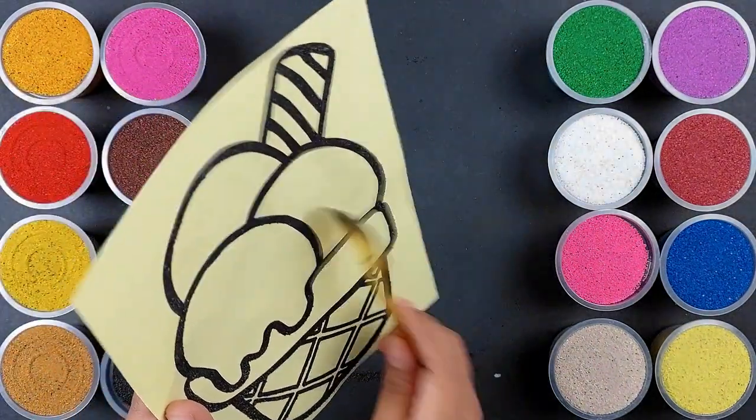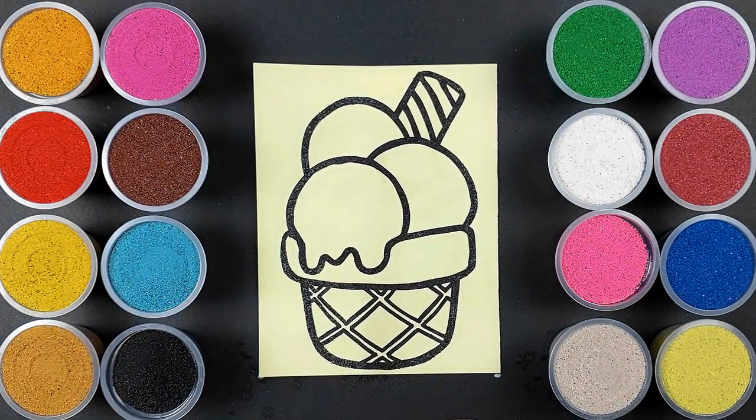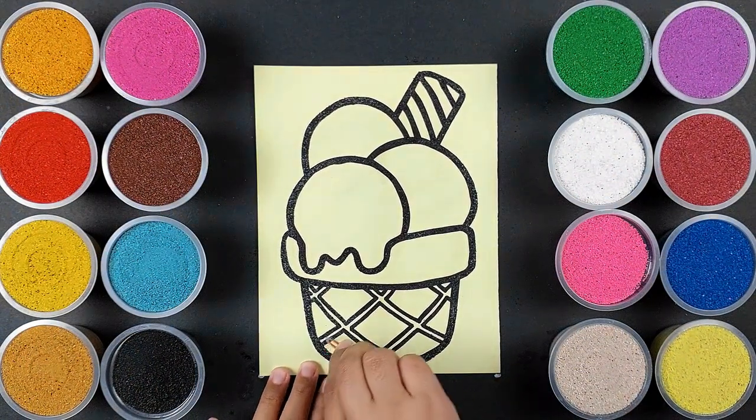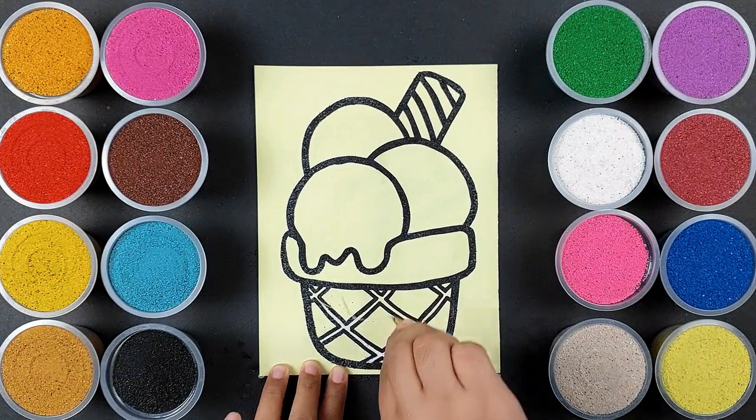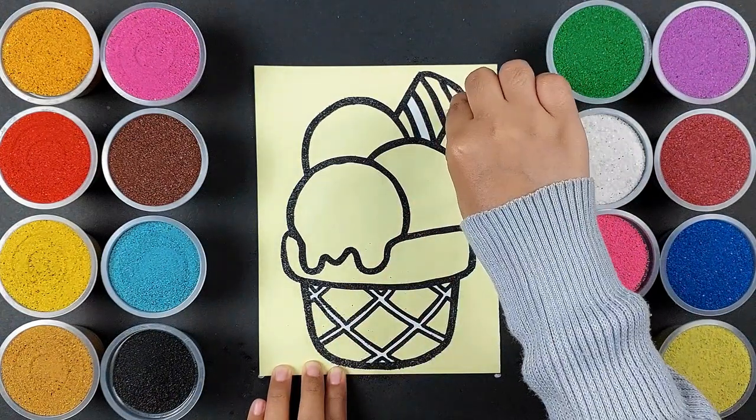The bread and butter is made. The bread is made in a few dishes. The bread is made in a little bit.